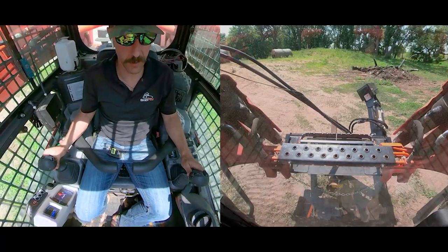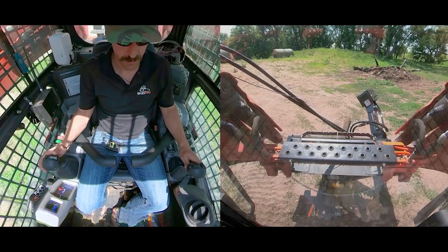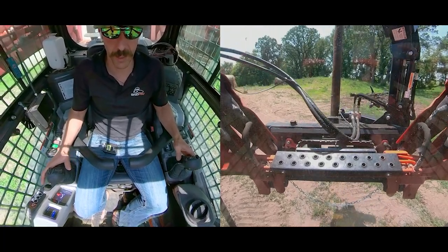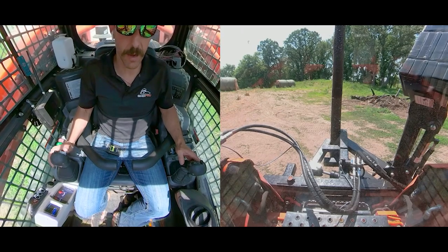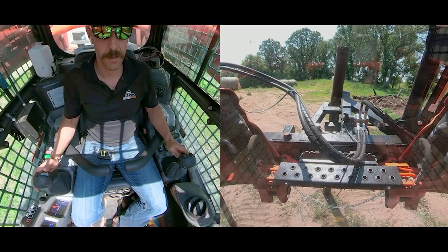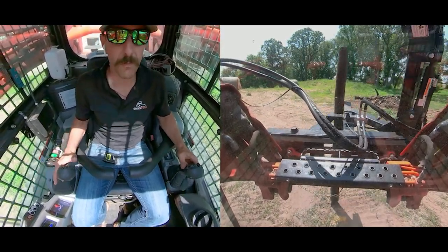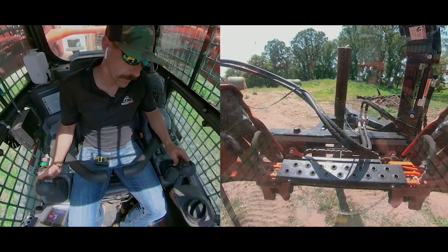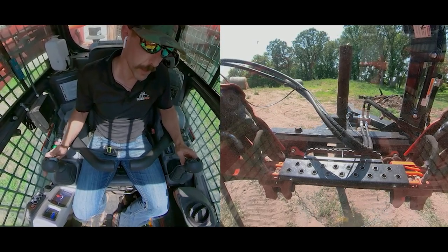Now I'm going to reach forward and grab that post. I put as little pressure as I can. Now I'm going to tilt all the way back, open up, and let the post fall all the way into that corner. When it's into that corner I'll secure it.